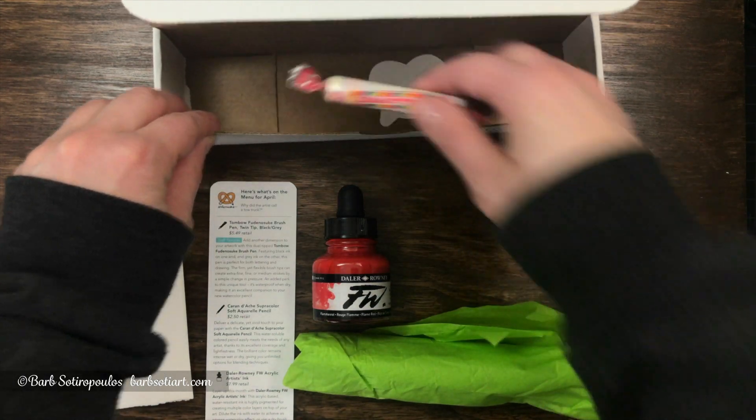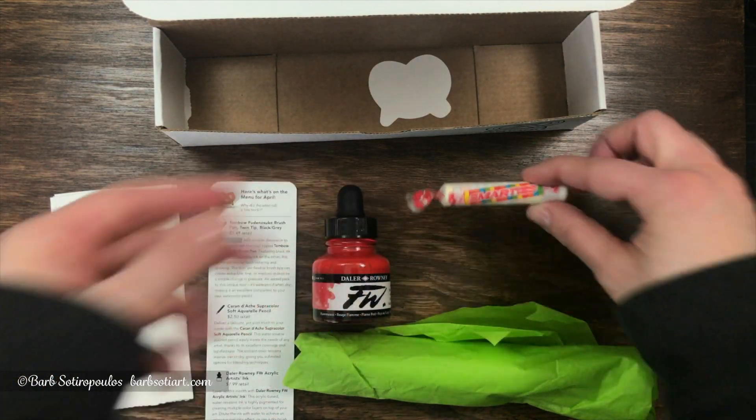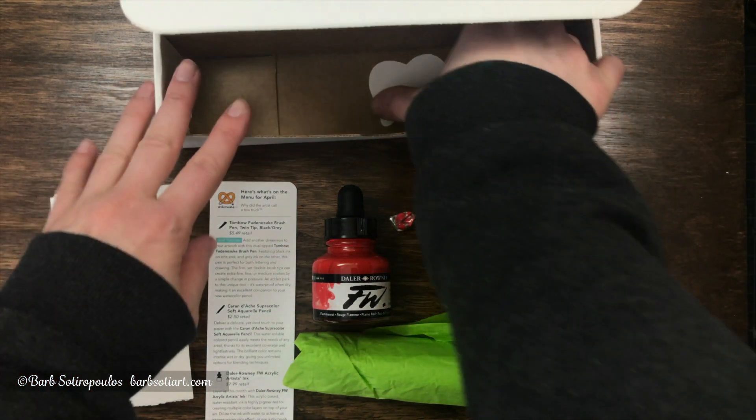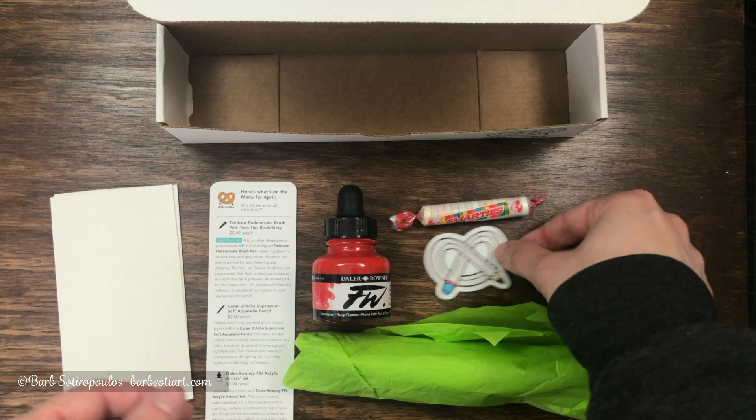Next we have the green tissue, and our snack that came with this month's box, and of course the ArtSnacks sticker, which always has a little bit of a different design on it.